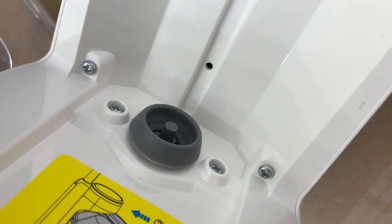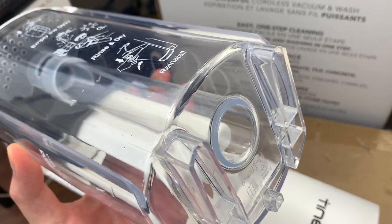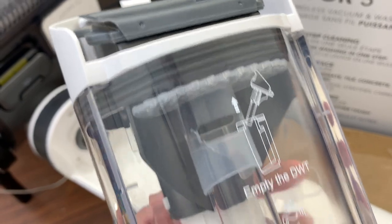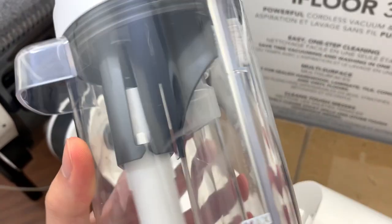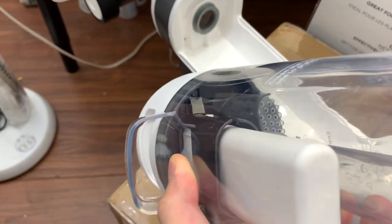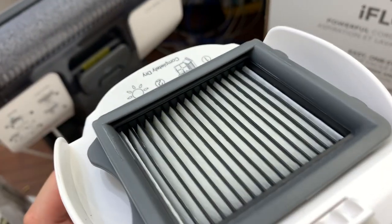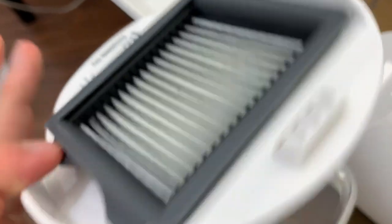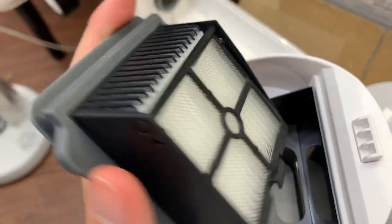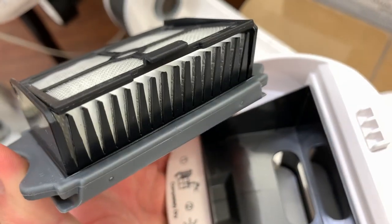Up here is where the detergent enters the machine. Taking a closer look at the dirty water tank: there's a dirty water deflector, a baffle, and a float switch which cuts off the vacuum motor intake to prevent water from overflowing into the motor. There's a HEPA filter at the top that can be easily removed for cleaning, and it's got a pre-filter on the bottom that's hinged for easy maintenance.